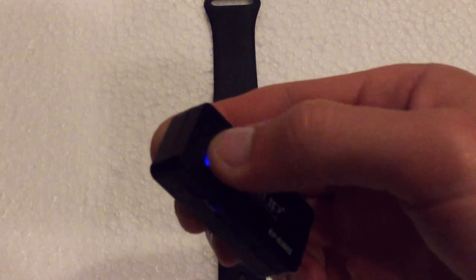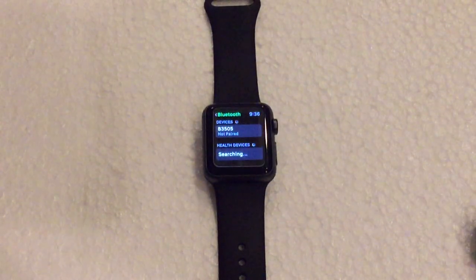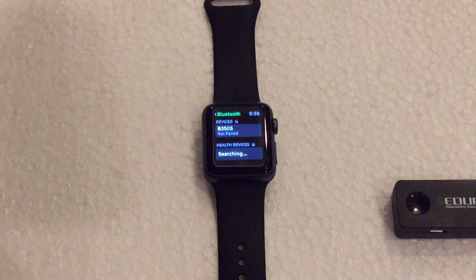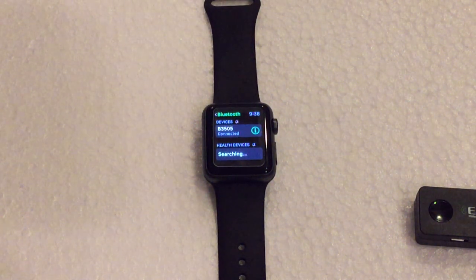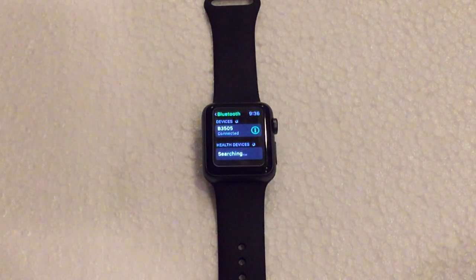For this one, I need to hold down the power button until the lights start flashing, like this. And as you can see on the watch, we see the device show up — this one is the B3505. So we're going to tap on the device's name and let it connect. And now the watch says the device is now connected, so the little blue light on the Bluetooth device should start blinking.